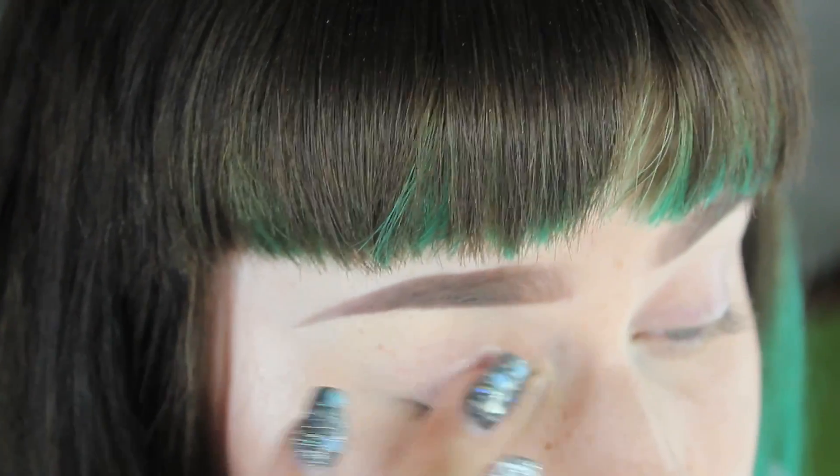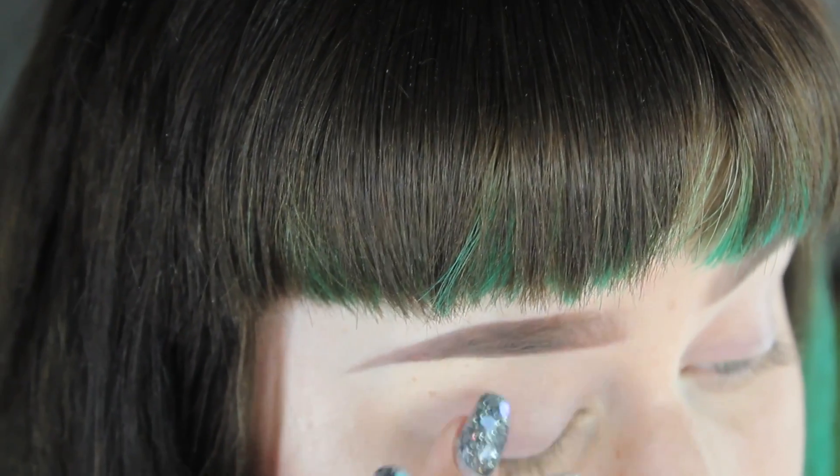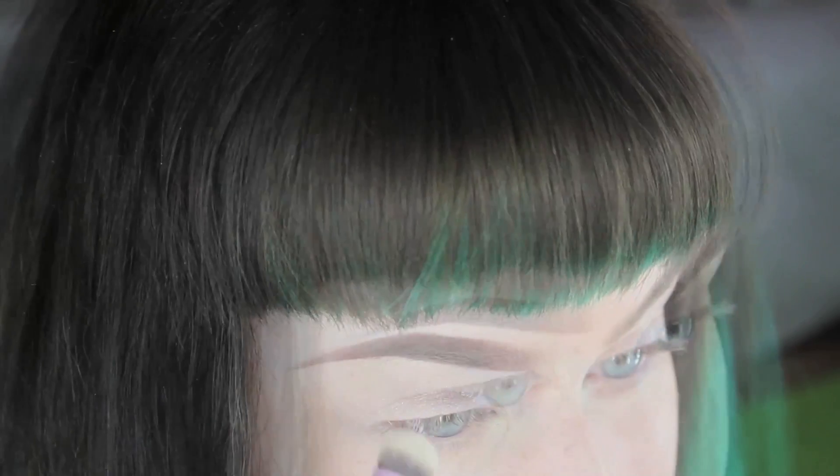I'm taking the MAC Paint Pot all over my eyelid as my primer — it's a beautiful champagne pink color that has tons of sparkles in it, as you can see.